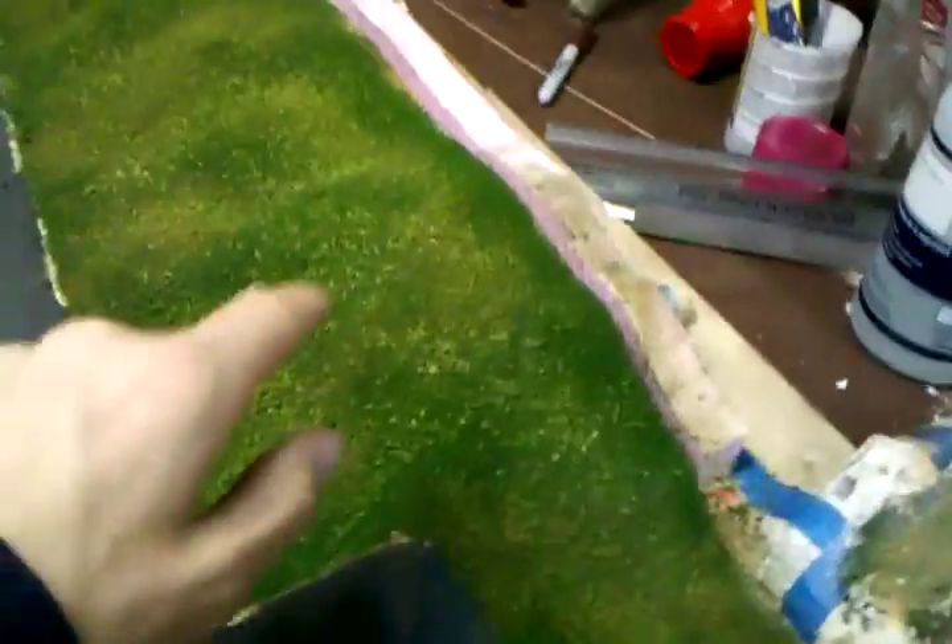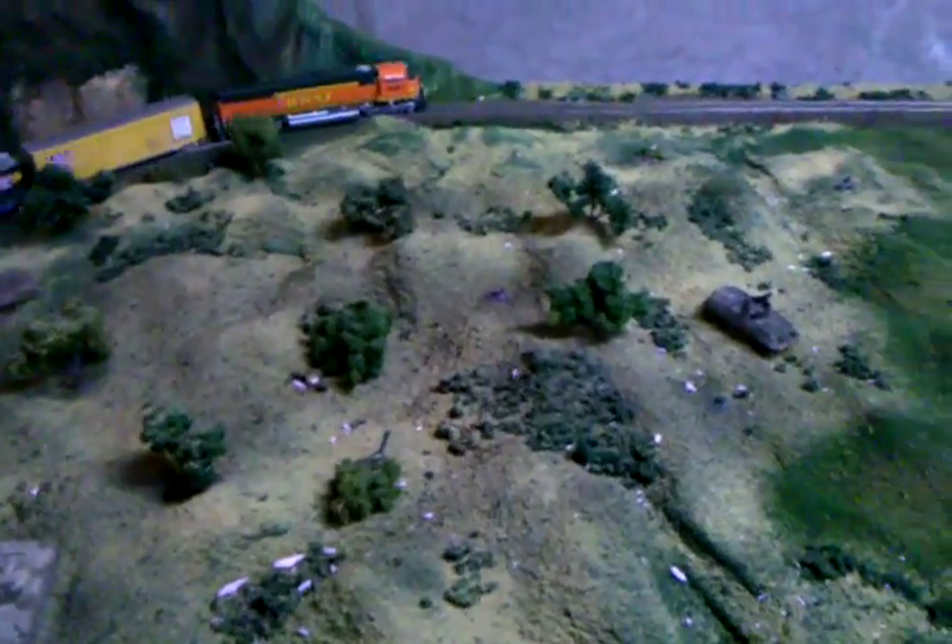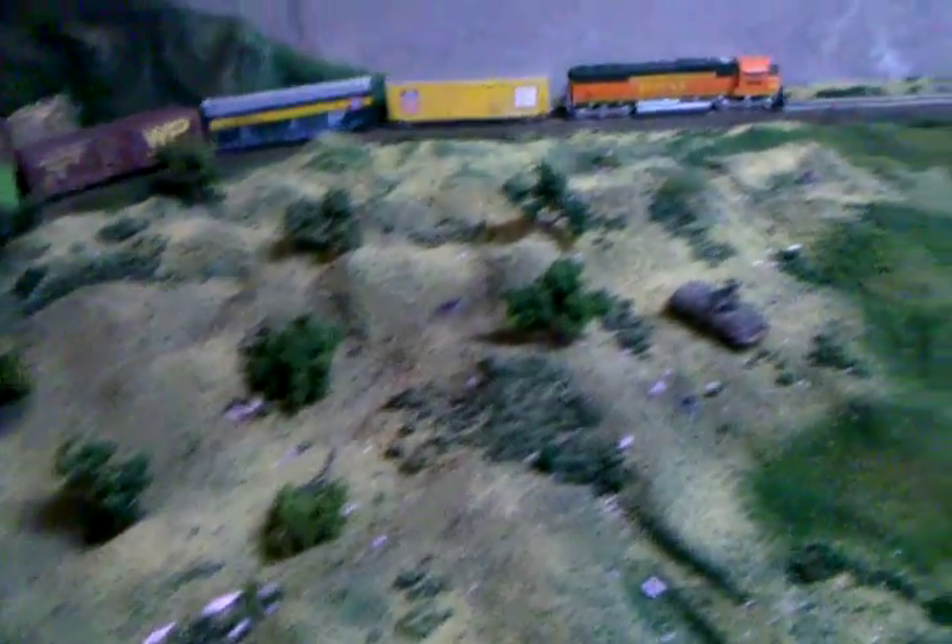I'm going to do the same thing as I did here on this side, except it's going to drop down into a lake under there. And that'll be that. I did a little more scenery over here using the same method. Eventually I'm going to take over this whole area right there.